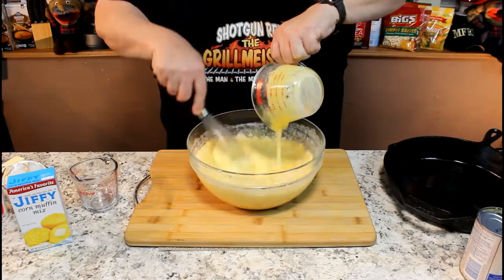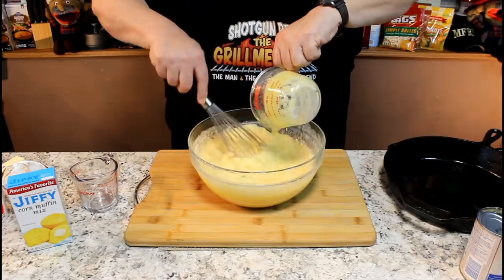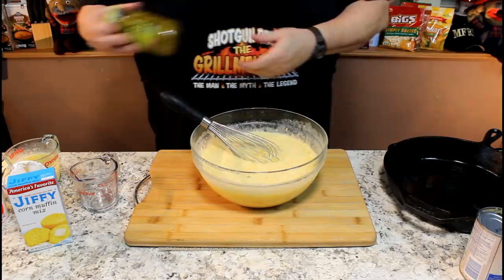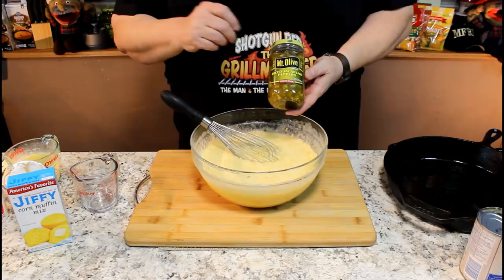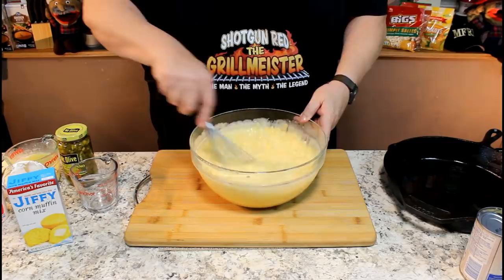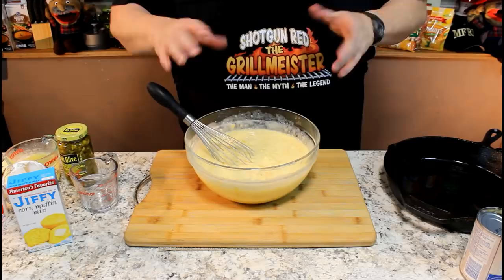I was talking about some options a little bit earlier. Here's some diced jalapeño peppers — maybe just put in a teaspoon. That's an option if you want, because it's got such sweetness to it, you might want to give it a little sweet and heat. Just throw in a little bit of diced jalapeño peppers; start out with a teaspoon, that's plenty.